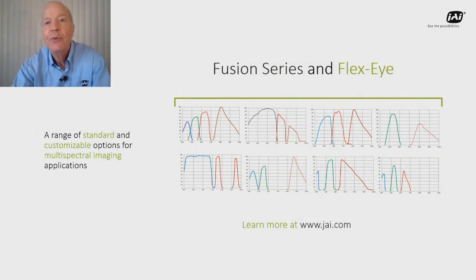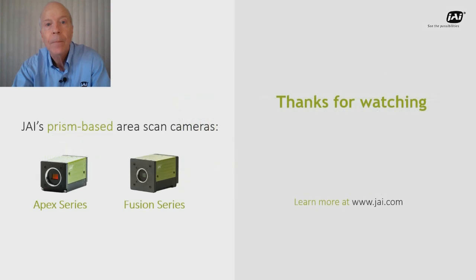You can learn more about the Fusion series and about Flexi customized multi-spectral cameras by visiting our website at www.jai.com. If you have specific questions, you can use our contact forms to get in touch with us or request a quote. That's a quick update on JAI's Apex series and Fusion series prism area scan cameras. Please let us know if you'd like more information and make sure to check out our other new cameras here in the showroom. Thank you for watching.